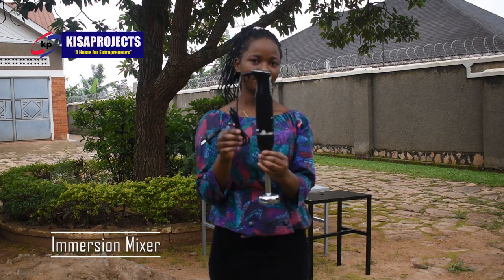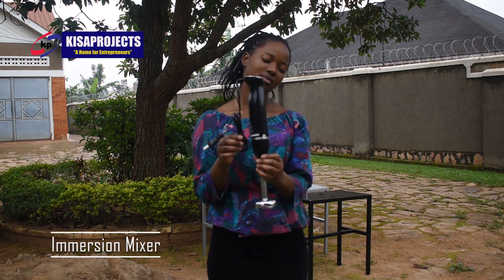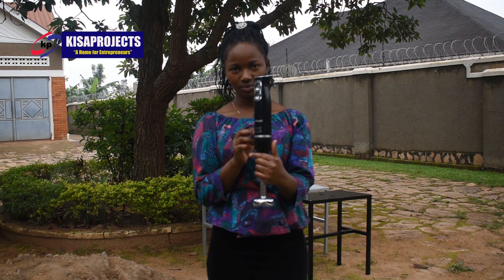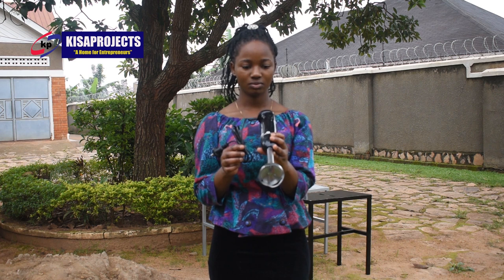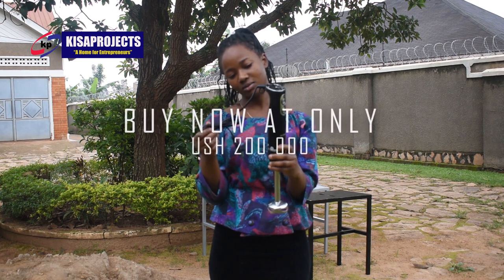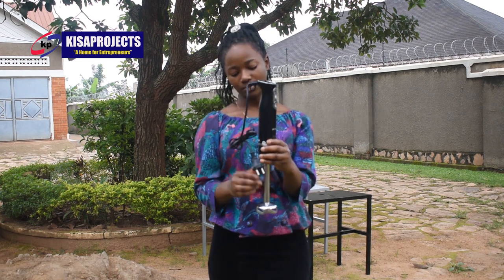Next, we shall need a mixer. She is holding a stick blender or immersion mixer. That one is made for small production. For our case, we are targeting to manufacture approximately 4,000 grams of soap, so we will use that one for mixing. That one goes for just 200,000 shillings, and you can get it here at Kiswa Project. However, for those targeting massive production, you can take the option of our professional electric mixer, the one that goes for 600,000.